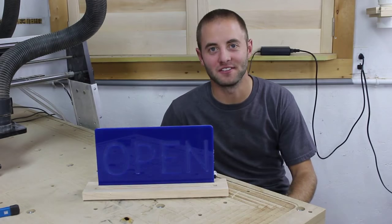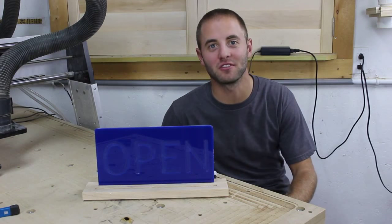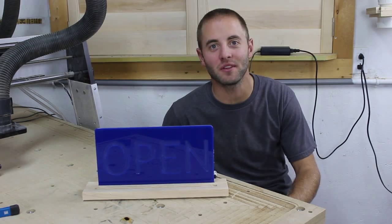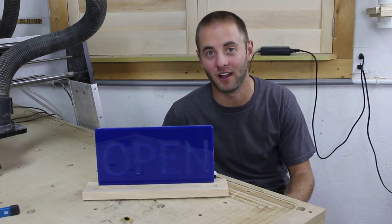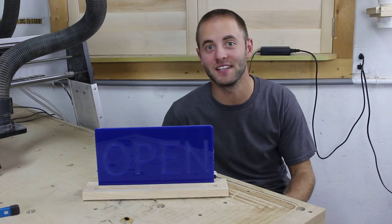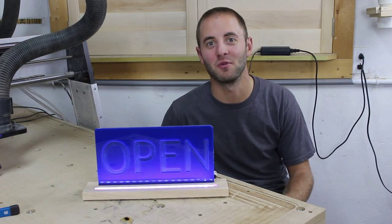Hi, I'm Andy Glass with Glass Impressions. Today we have a quick little project. We're going to use our CNC Shark HD3 with Extended Bed by Next Wave Automation, available at rockler.com, to make this acrylic open sign with special built-in LEDs. Stick around, hope you enjoy.